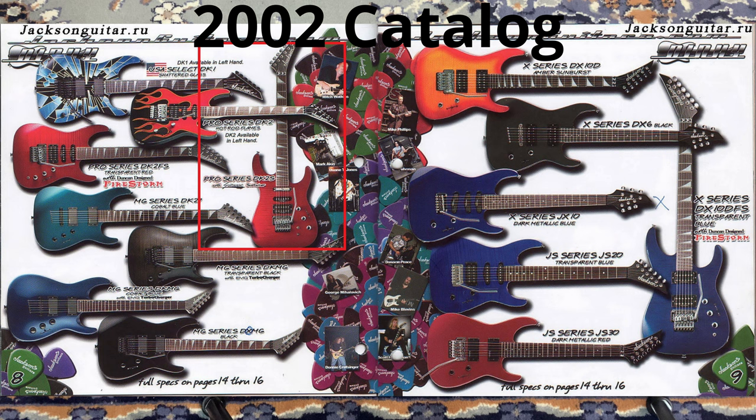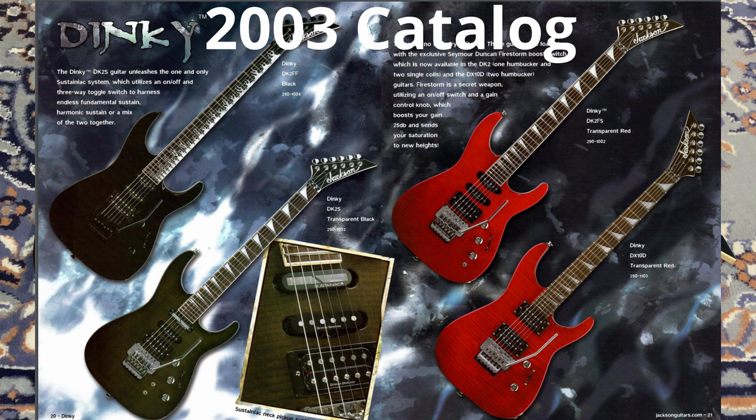For some reason I could not find the black cherry finish in the catalogs. The DK2S was made between around 2002 — that was the first year — and they only lasted for a few years after that, so it's going to be around that time frame that this one was made.